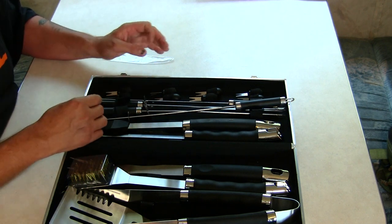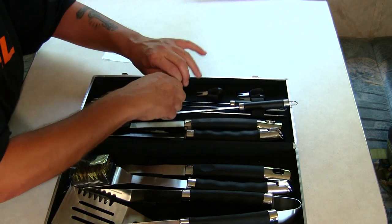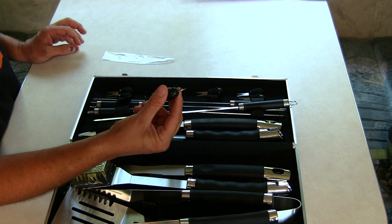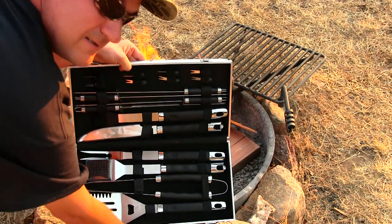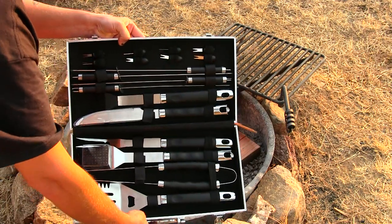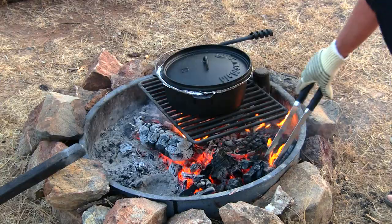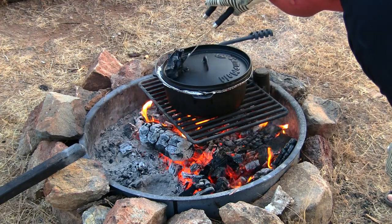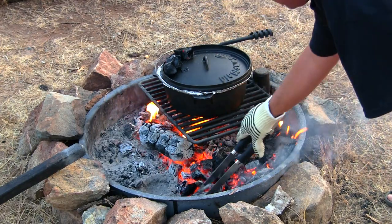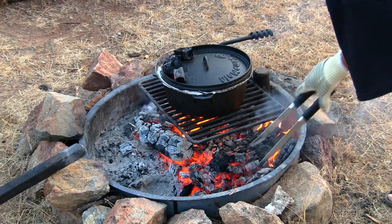They also offer corn on the cob holders, so you can eat your corn with no problem — it's not going to slip out of your hands. All around I'm really pleased with this kit; imagine showing up to any outdoor event with this barbecue kit. Don't forget to check out their link down below in the description box. Thanks for tuning in — you're watching Survival Mindset, peace out.